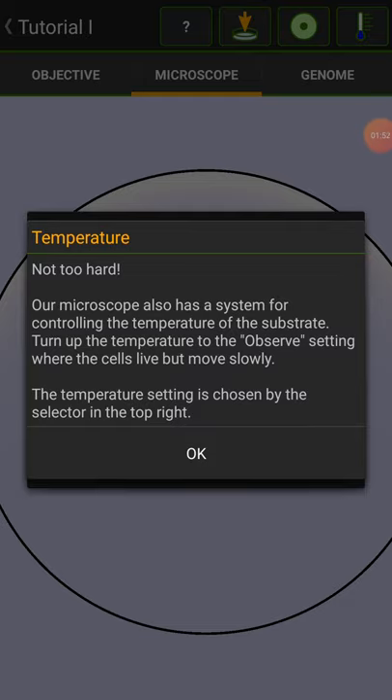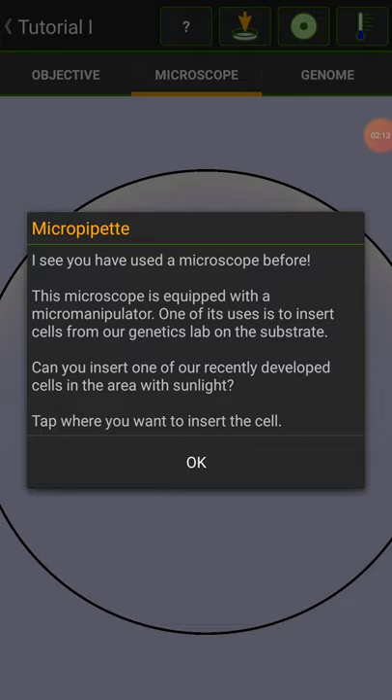I actually missed something because I touched the thing. Temperature — not too hard. Microprobes is a system for controlling the temperature of the substrate. Turn up the temperature to observe the setting where cells live but move slowly. Temperature setting is chosen by the selector in the top right. I see you've used a microscope before. The microscope is equipped with a micromanipulator. One of its uses is to insert cells from our genetic lab onto the substrate. Can you insert one of our recently developed cells in the area with sunlight?